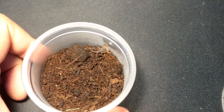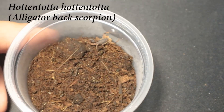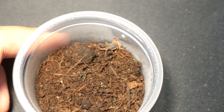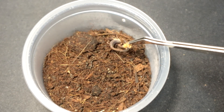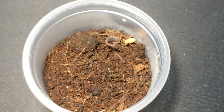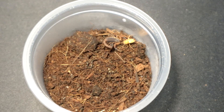Next up we have a Hottentota scorpling. Let's see if it's hungry — are you hungry, buddy? There we go. Hottentota scorpling. Let's move on to the next specimen.